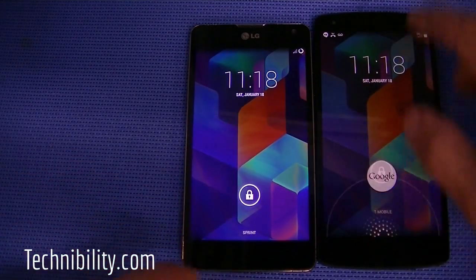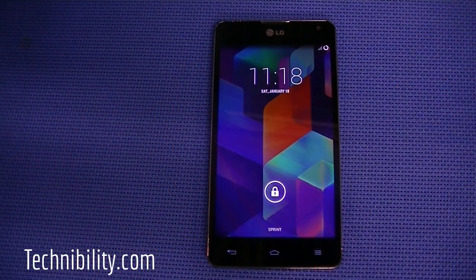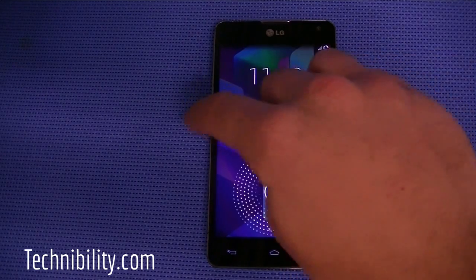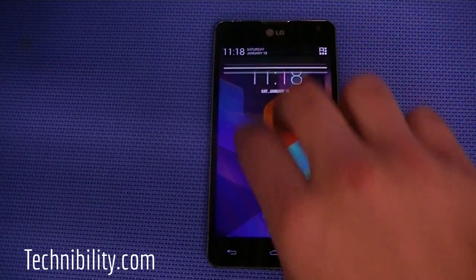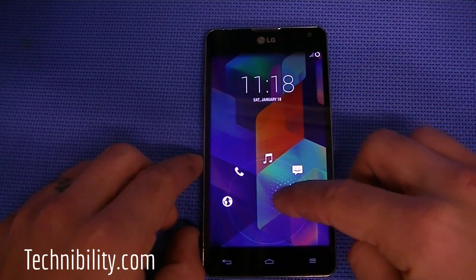Obviously, you get features and customizations with CyanogenMod that you're not going to get with stock KitKat. That's always been the thing with Cyanogen — they've always packed in a ton of customizations that separate it from the pack. The shortcuts are customizable, and you also have lock screen widgets, camera access, notification bar access, quick settings panel, as well as access to Google Now.